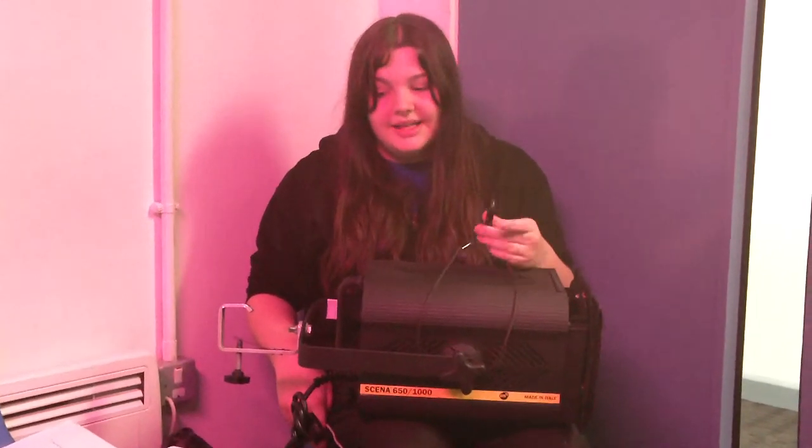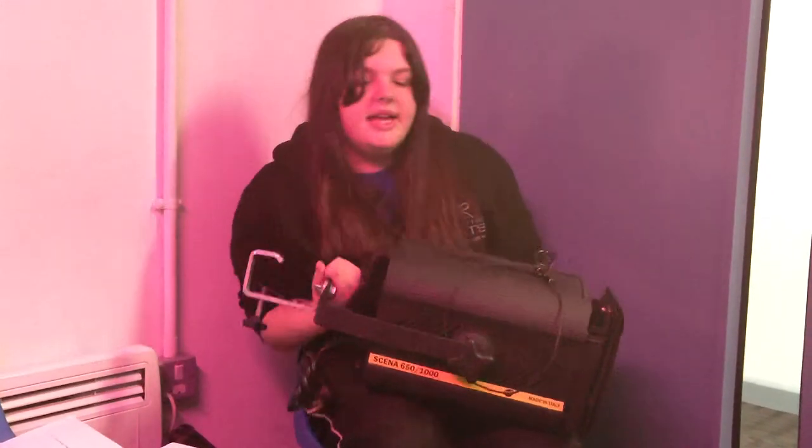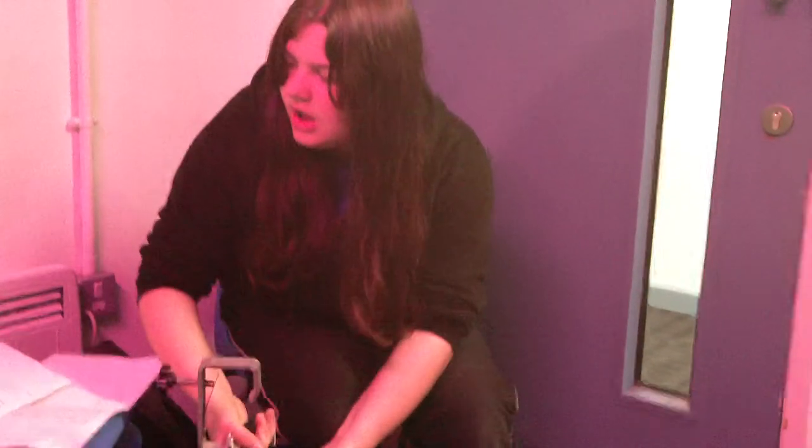In a smaller venue you'd use this one for more backlighting, whereas in a larger venue you'd use it for general washers. This is the same for any of these — you'd use them all for general washers, because they all have a soft edge and blend well to completely cover the stage.